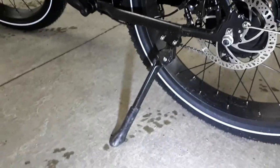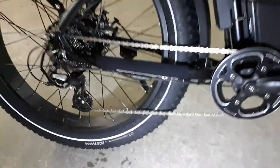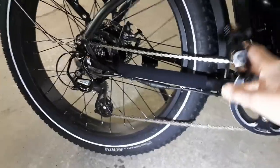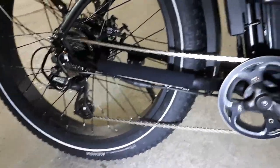It has an excellent kickstand, placed so it doesn't interfere with the pedals. It's so frustrating when you're backing up your bike and the pedals jam against the kickstand. Having the kickstand further back also makes it possible to turn the pedals backward while the bike is stationary, which makes it easy to clean and oil the chain without putting the bike on a repair stand.